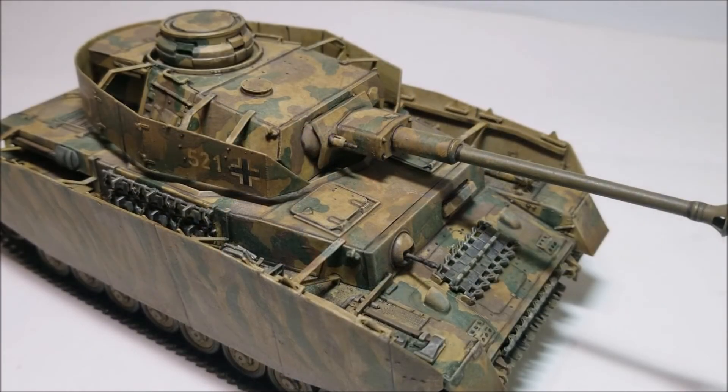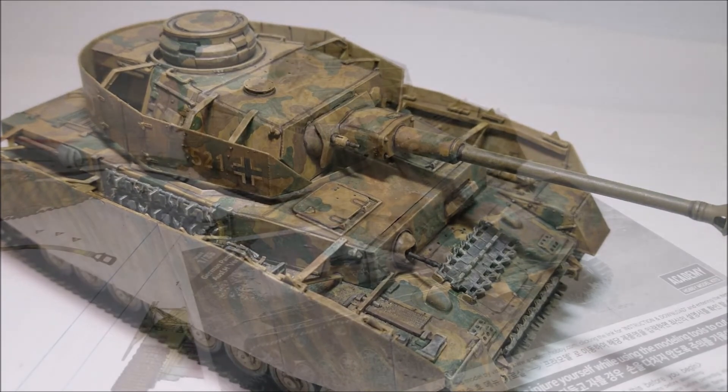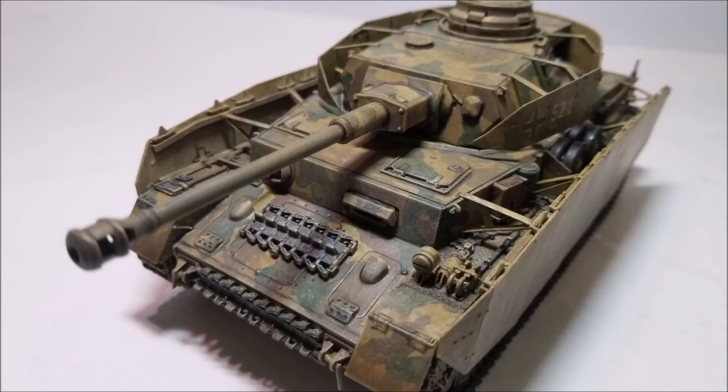Anyway, that's my review of the 1/35th scale Academy Panzer IV Late Version. As always I hope you enjoyed the video and find it helpful if you're planning on building one of these at home. Until next time, look after yourself and have a good one. Goodbye!